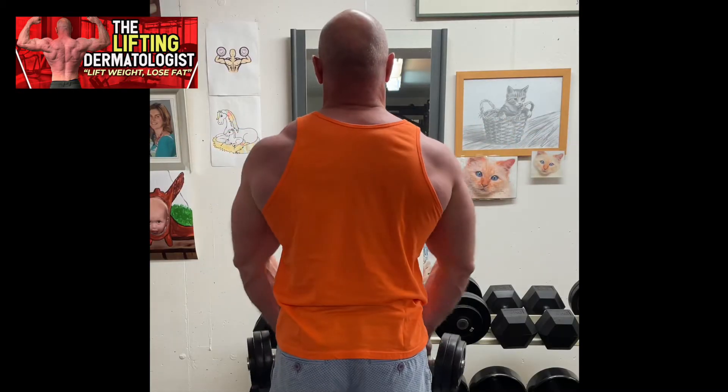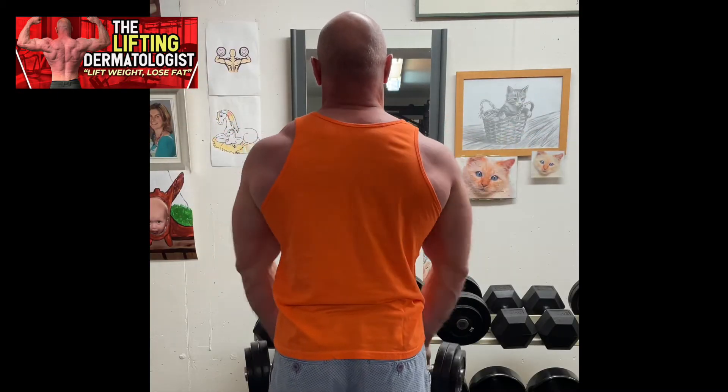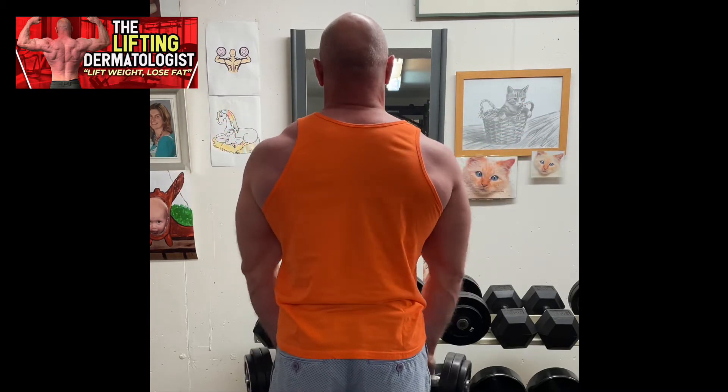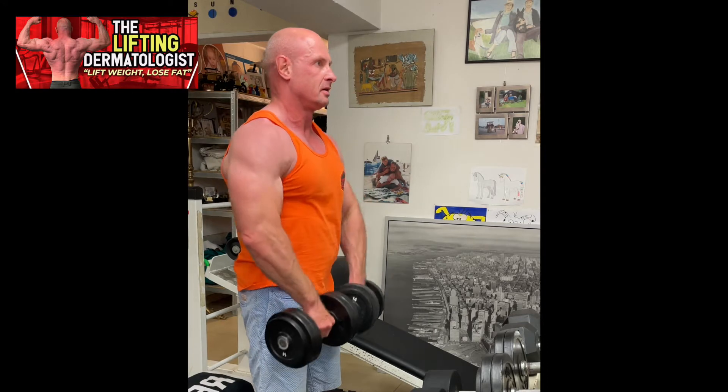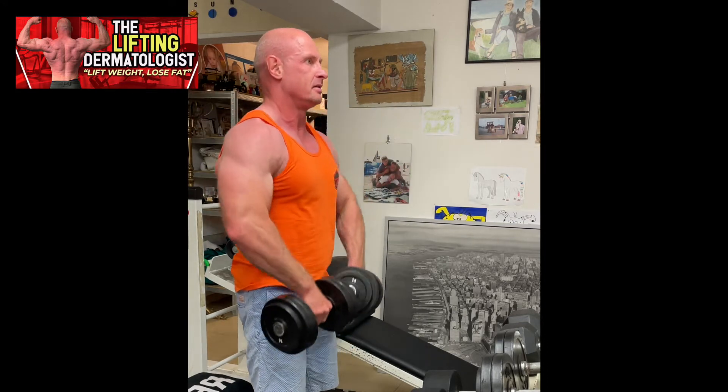Grab a pair of dumbbells with an overhand grip and hold the weights in front of your thighs with your palms facing your body. Keeping the weights as close to your body as possible, pull the dumbbells up toward your chest.